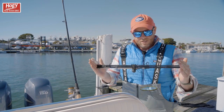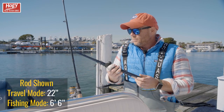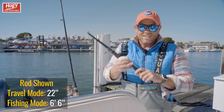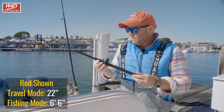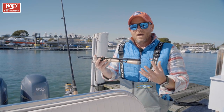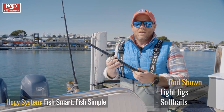Deconstructed, you can see it just fits in two hands, and this particular outfit is about six and a half feet. This is a working prototype, so the finished product might be a little different than what I'm holding here. But the concept behind these compact outfits is that these rods are really designed to fish around the Hoagie system.